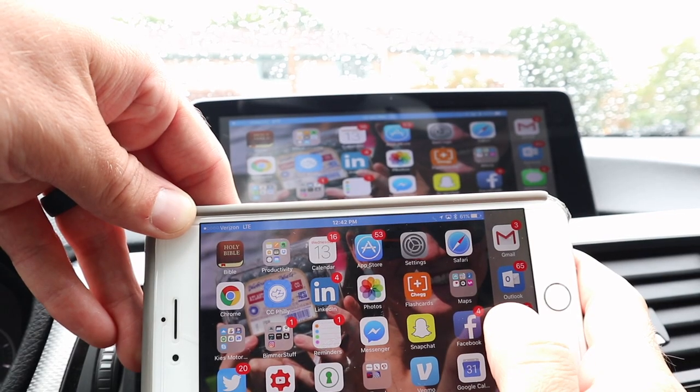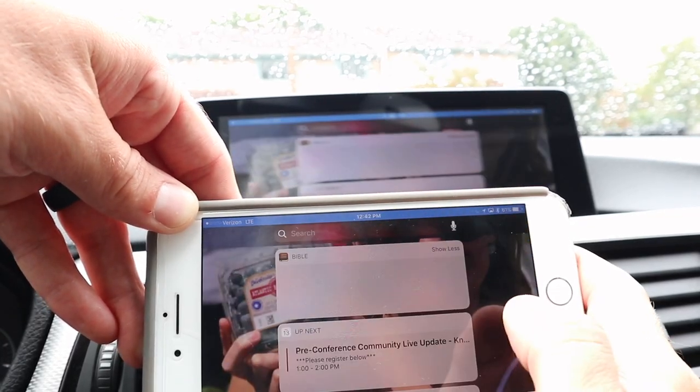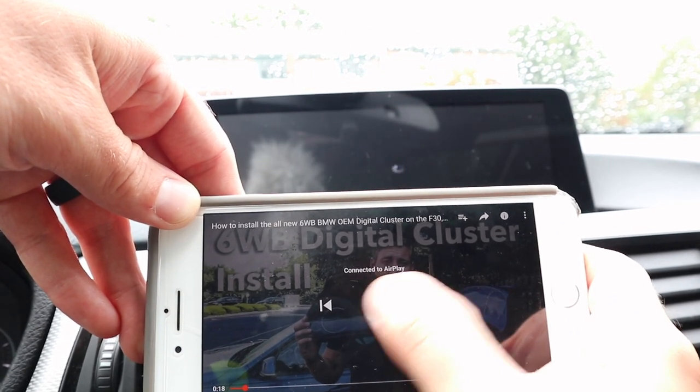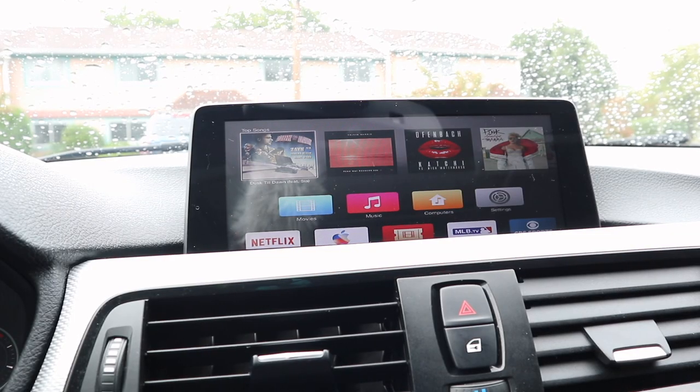At this point everything is mirroring, and as you can see it's extremely responsive. It's great for any apps that you really want to use — for example, you can go into YouTube and watch videos. Just don't do it while you're driving, as we may have mentioned in one of our other videos.